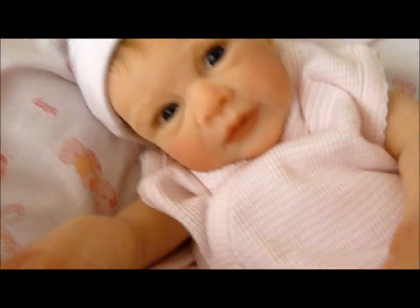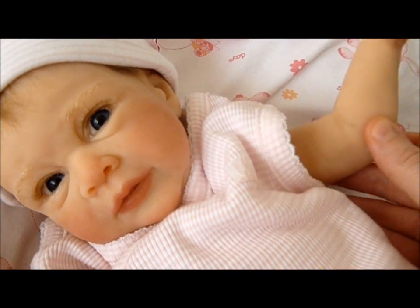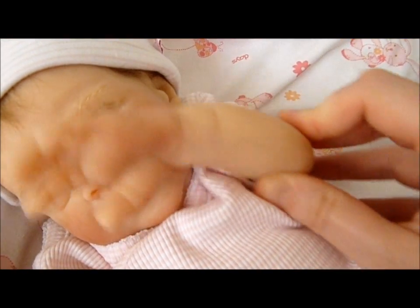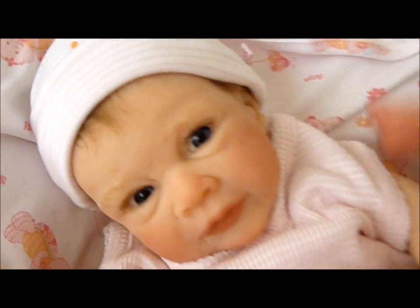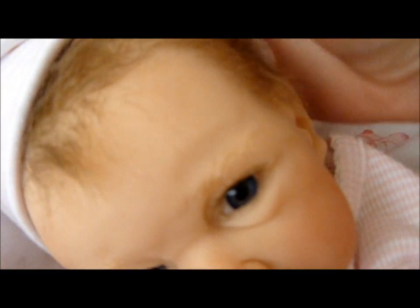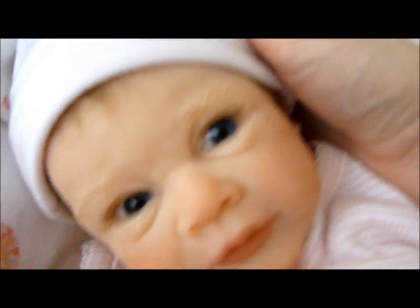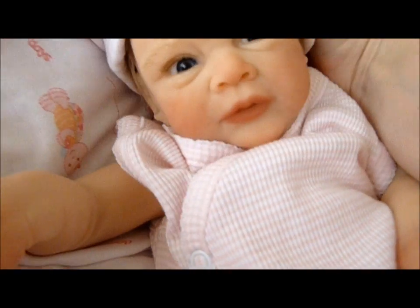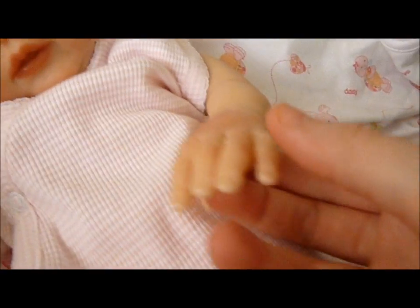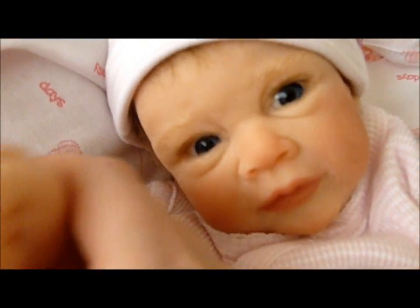She is made of the soft silicone, so she's got a lot of movement. She's got light brown hair — it's rooted hair — dark blue eyes, one open hand and then she's got the little fist.